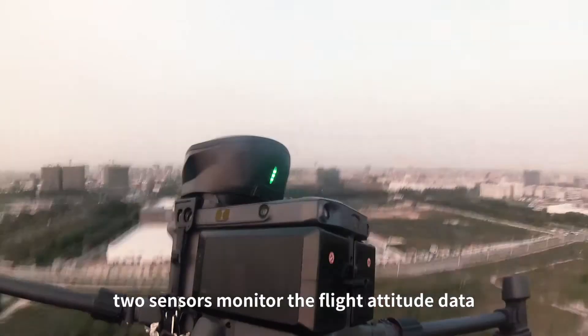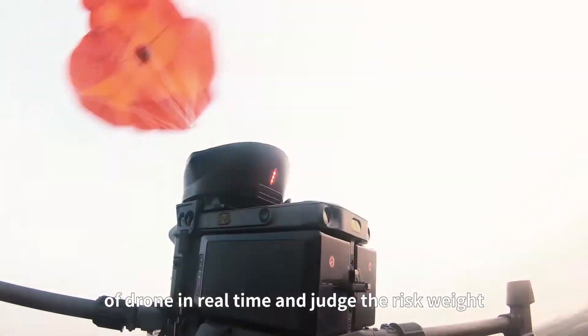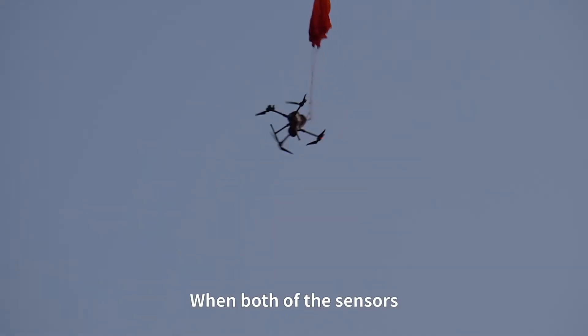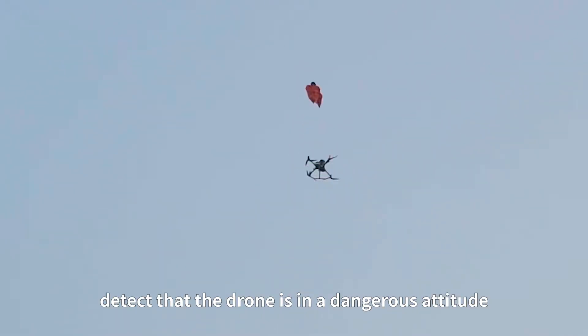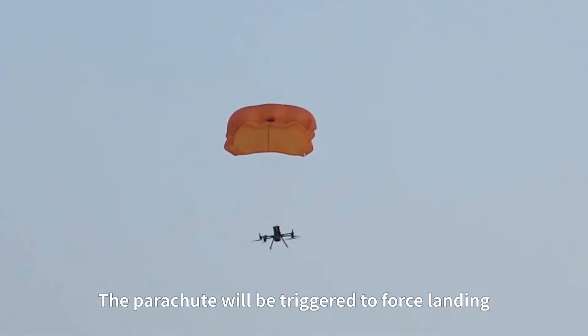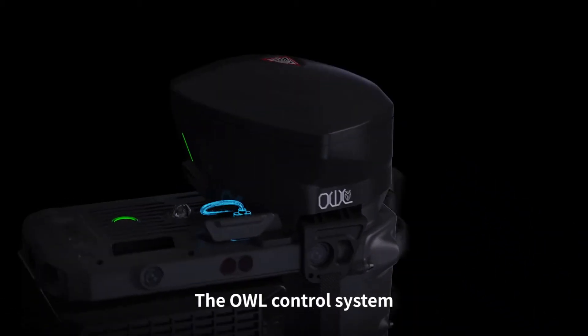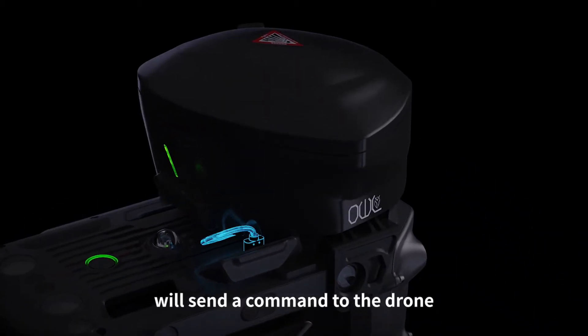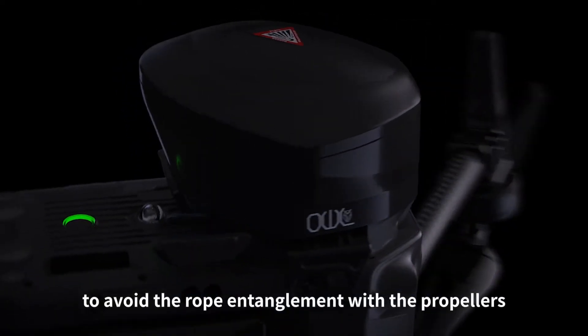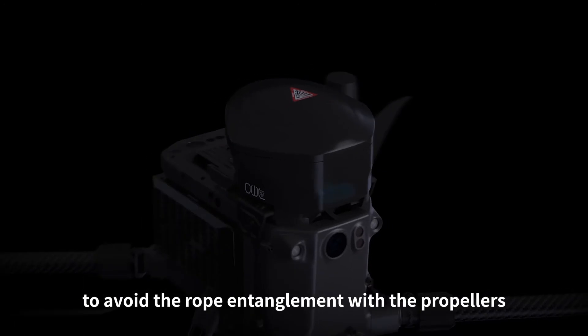In flight, two sensors monitor the drone's flight attitude data in real time and judge the risk level simultaneously. When both sensors detect the drone is in a dangerous attitude, the parachute will be triggered to force a landing. Before triggering, the OWL control system sends a command to stop the propellers to avoid rope entanglement.